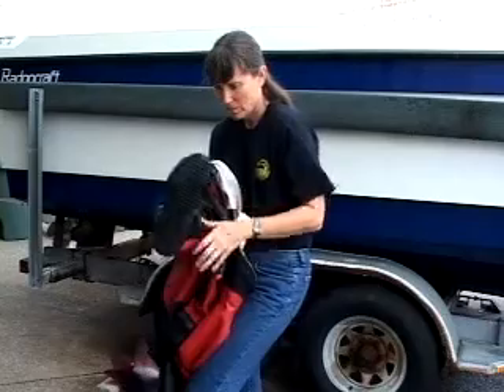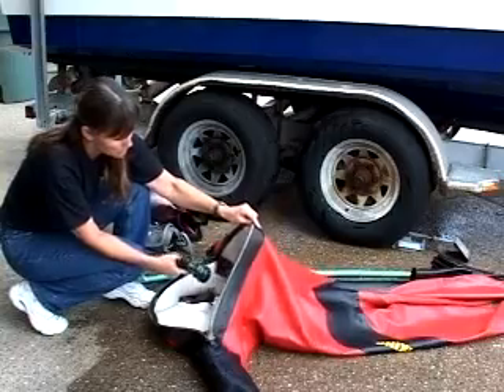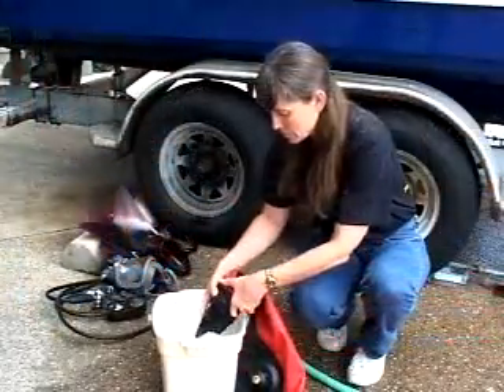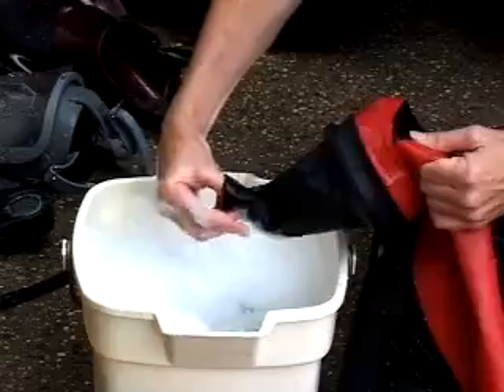Check the inside of your suit to see if it is damp from perspiration. Rinse the inside of your drysuit if the inside of your suit becomes wet. Wrist seals should be washed with a mild solution of soapy water to remove body oils that will cause seals to deteriorate.